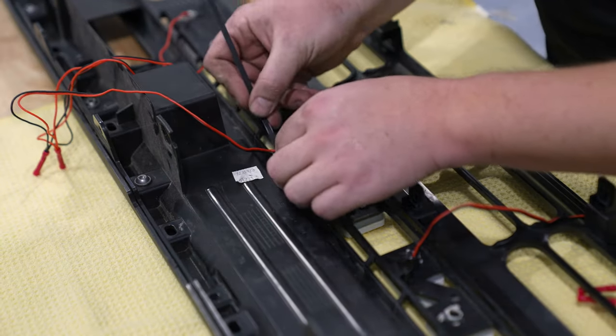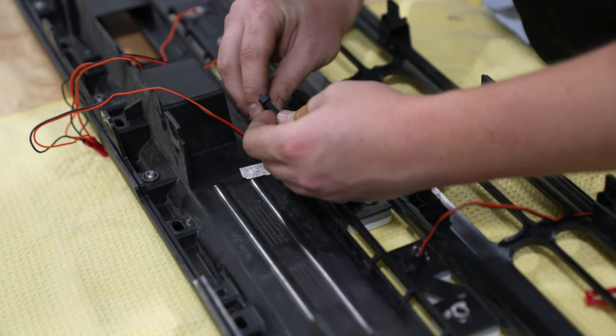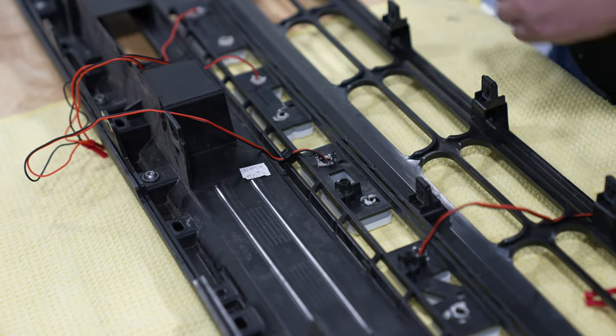We had to get a little creative hiding the wiring. What you can do is hide that wiring behind the grille plastic, and use zip ties to secure it into place. Since it's black, it blends in pretty well.